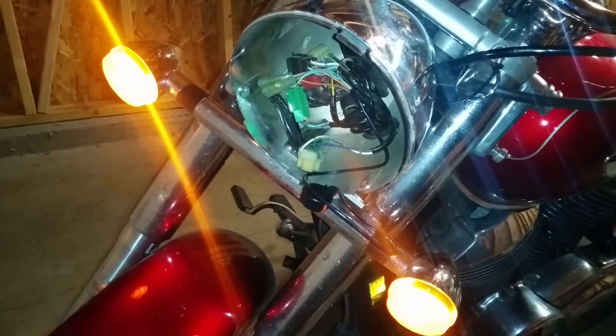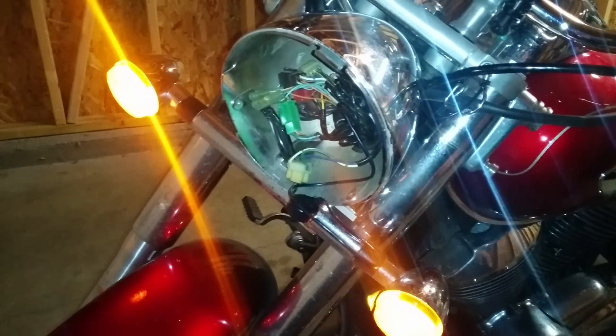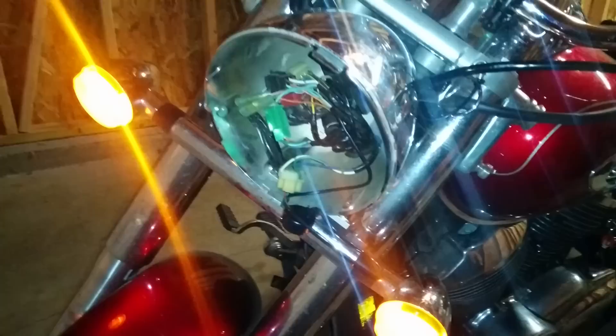Some people like the hyperflash — I personally don't. I'm going to be replacing all of my incandescents with LED bulbs in the future, so I want to replace this with an electronic module.